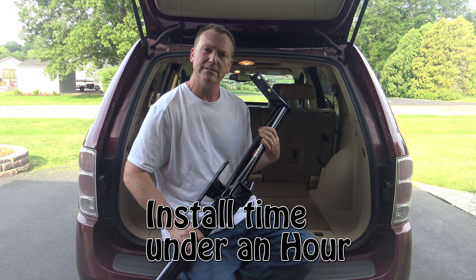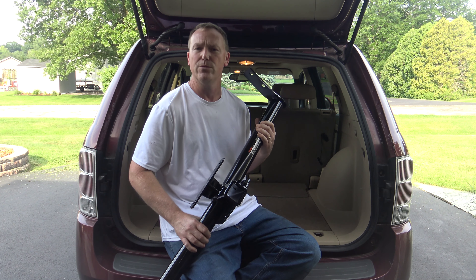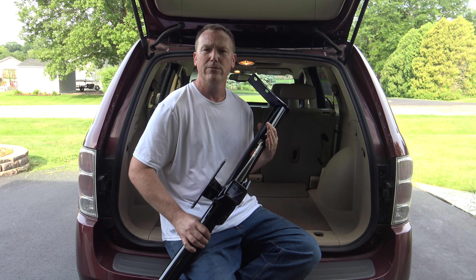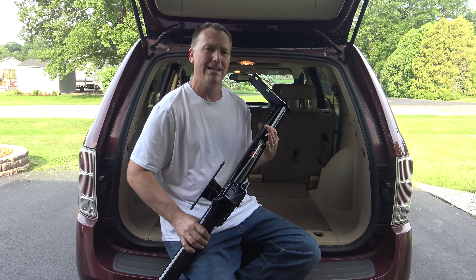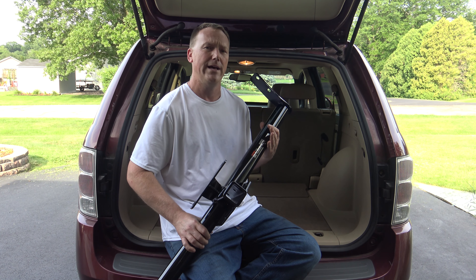In this video, I'm going to go step-by-step on how to install a hitch on a Chevy Equinox, Pontiac Torrent, GMC Terrain, and a Saturn Vue — which is very similar. The Chevy Equinox is going to be from about 2005 to 2017. A GMC Terrain is going to be from about 2010 to 2017. And the Pontiac Torrent is from about 2005 to 2009.